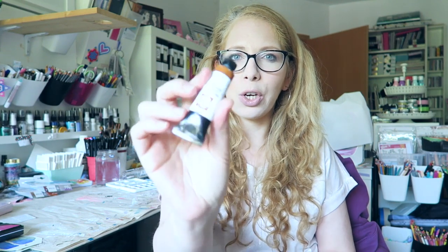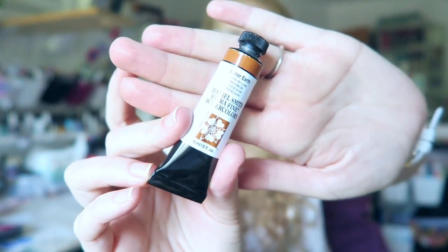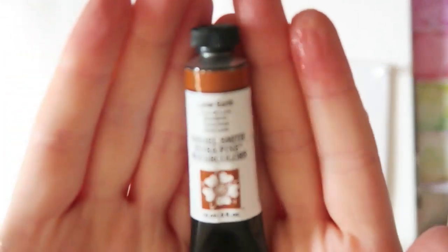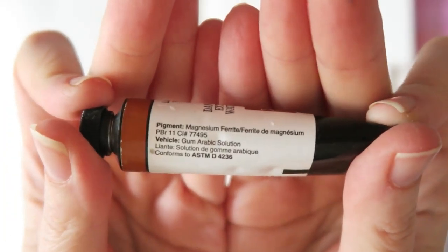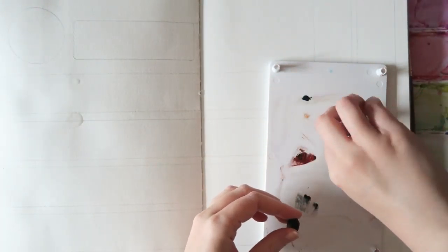Today I'll start with the color Lunar Earth, which looks like this. The tube doesn't tell you much, I know. So we can swatch it and see how it plays with others. Here's the tube again — that's all the information we're going to get from it — and let's start playing.